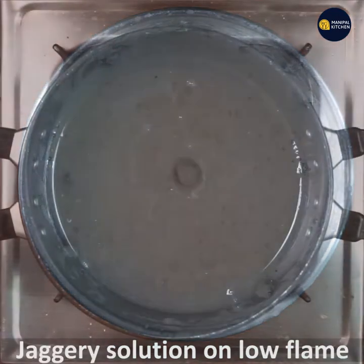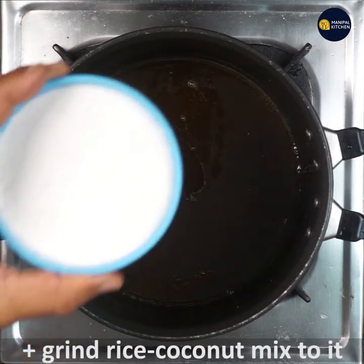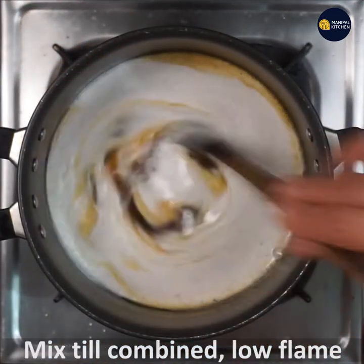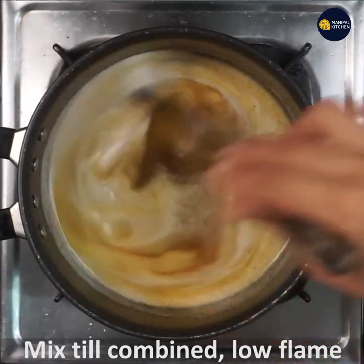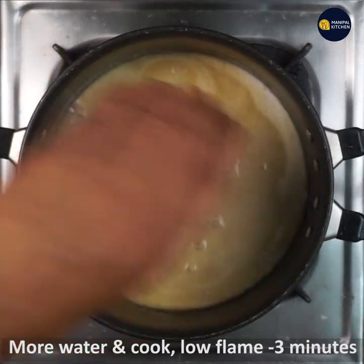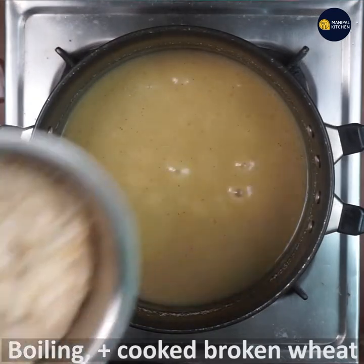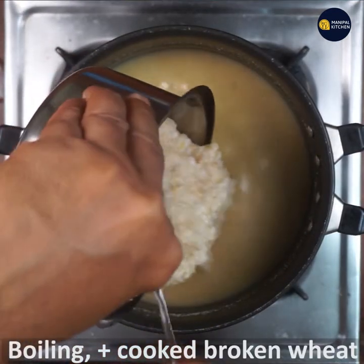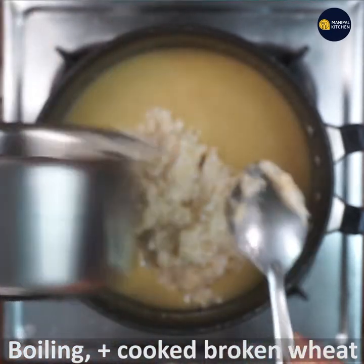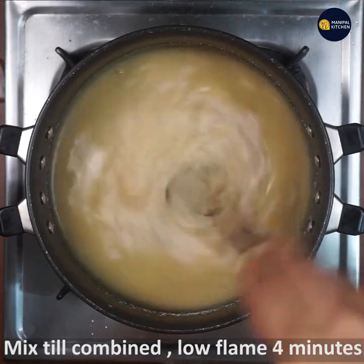If you are going to grind it, it will be fine. Boil it on low flame — this is the best solution. Now when you cook it, cook it on low flame. Let's mix it on low flame and cook it with the heat until it comes together.